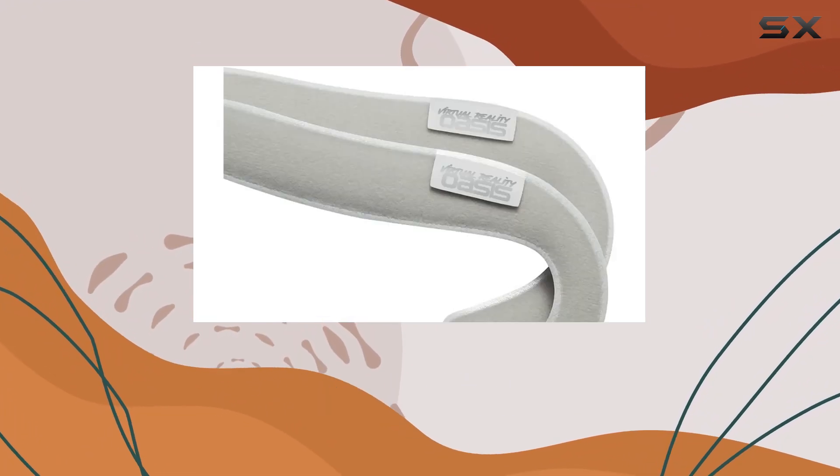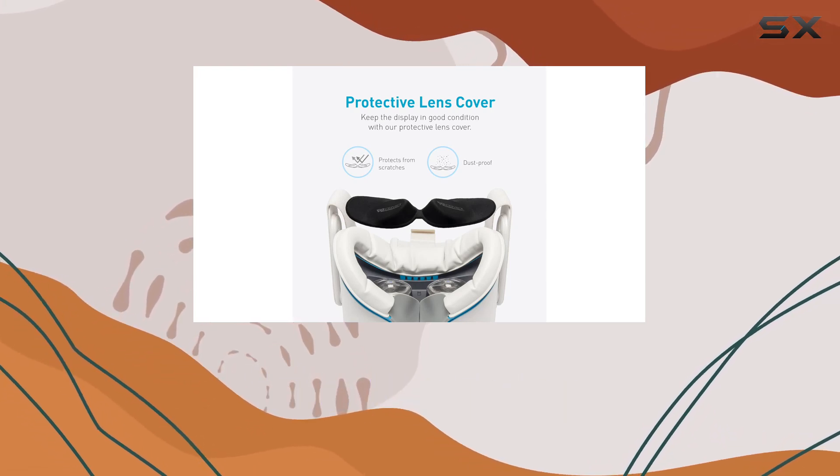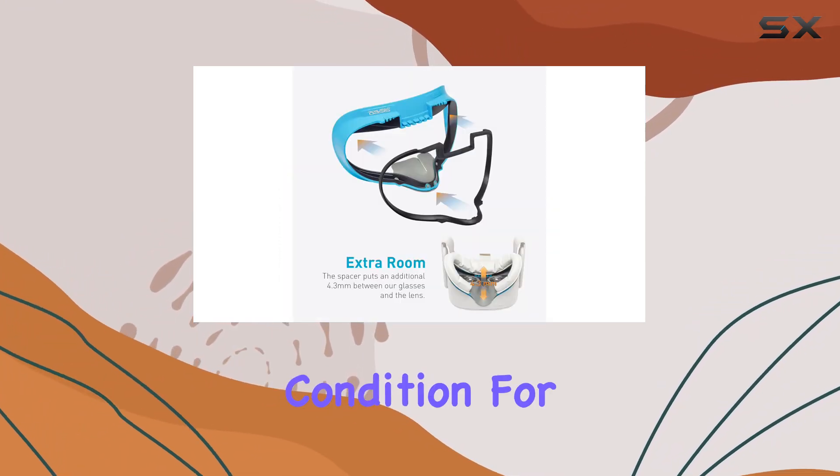Plus, the nose guard blocks light leakage, enhancing immersion and realism. Let's not forget about lens protection. The soft lens cover included guards against dust and scratches during downtimes, ensuring your lenses remain in pristine condition for longer.